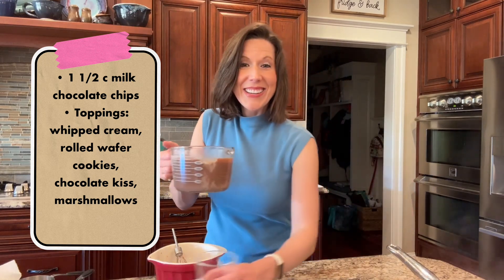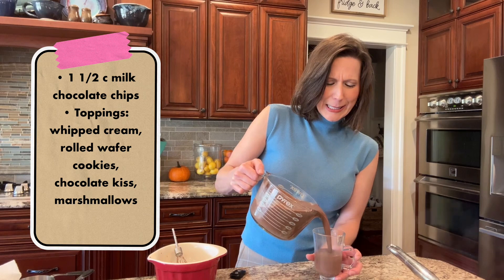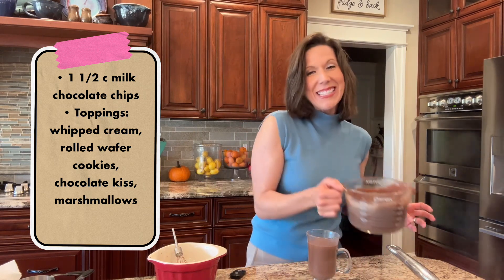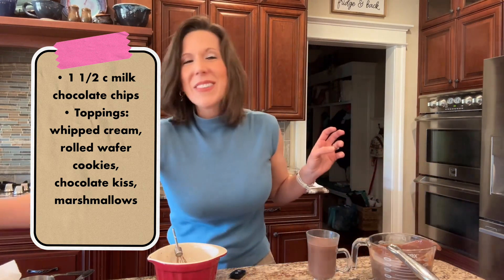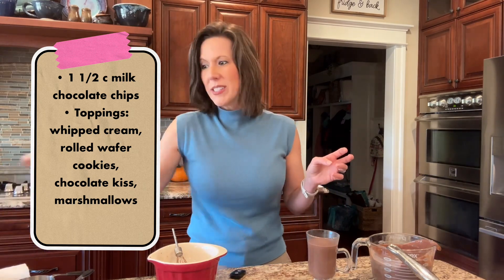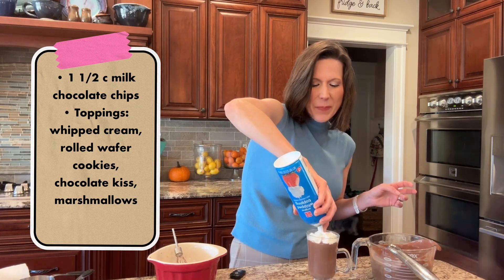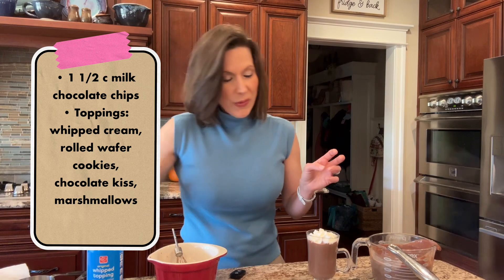Now we're gonna pour it into the cup of your choosing. Here's what I like to do for my babies — they love whipped cream. So you can make your own or you can just buy it. I like to buy it so it's in the little nozzle and makes it really convenient.